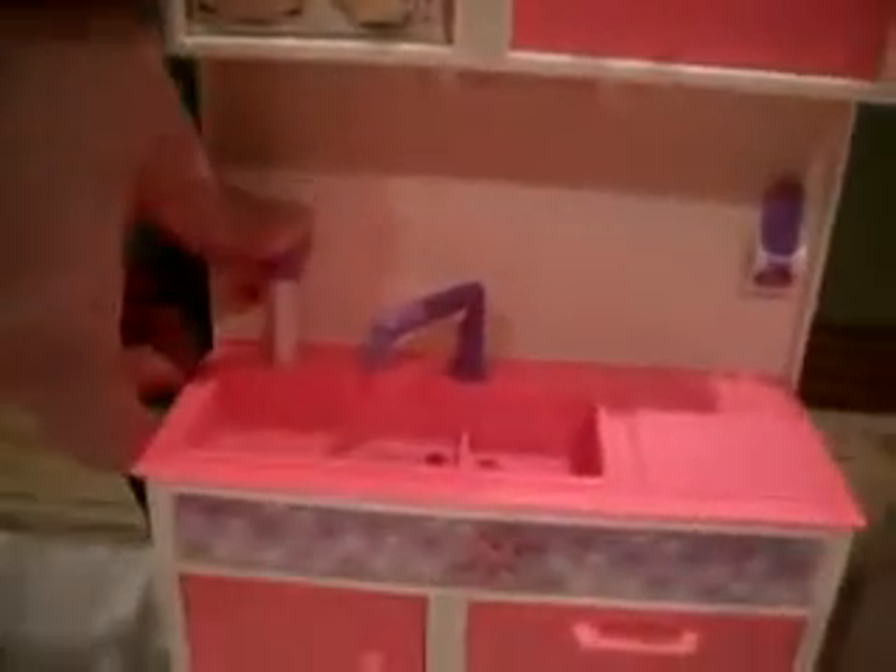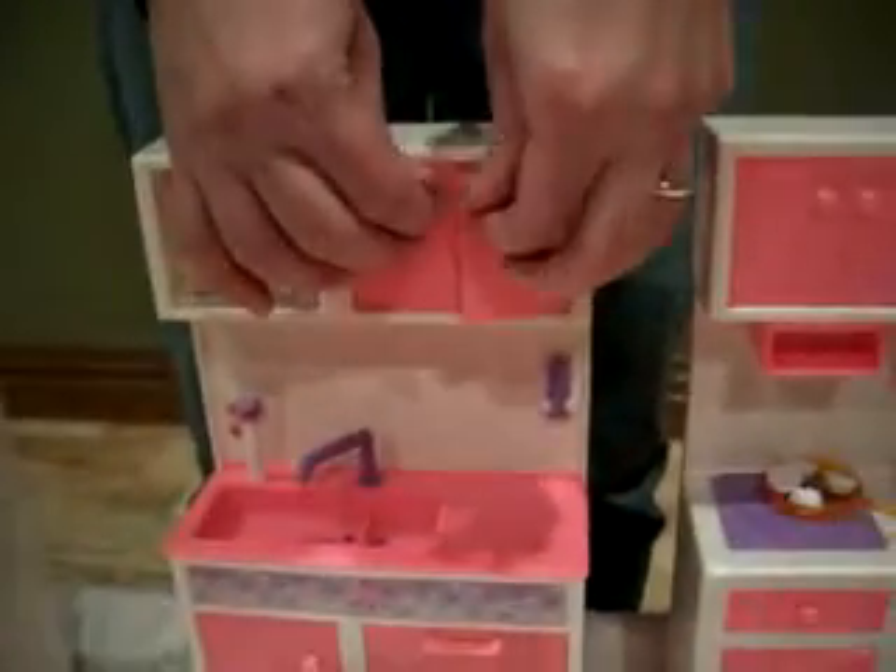Over here we have the sink area. Water comes out of the faucet. When the doors open, the dishwasher has a light on it as well. There are some dishes in there.